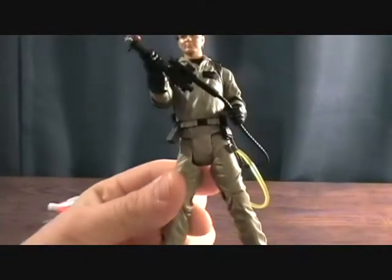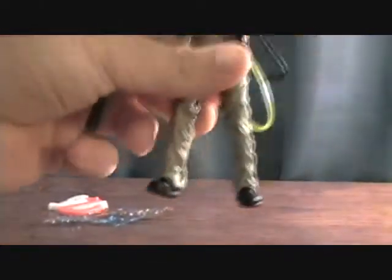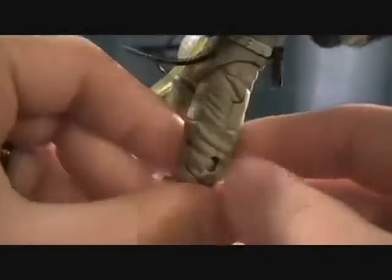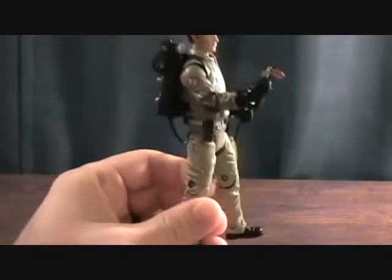One issue is the crazy pose they have them in inside the package. This is my first Ghostbuster figure that actually has a bent limb — you can see a pretty big gap where the joint bent. It's not terrible since he still stands pretty well, but it's disappointing. They keep trying to make the figures look cool in the package but end up warping the figures, and either don't realize it or don't care.